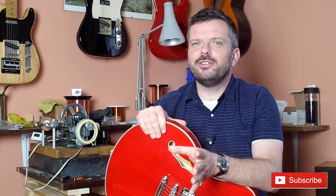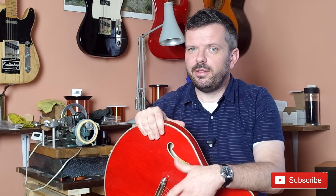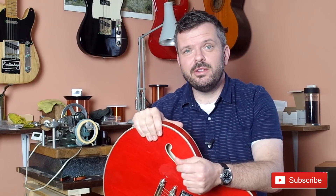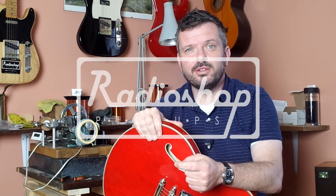Thanks for watching the video. I'm going to do a video soon called 'What's My Partscaster Worth?' which could be a little controversial as I'll give my opinion on what your partscaster is worth. If you enjoy these videos, hit subscribe and I hope to see you in the next video — thanks for watching.